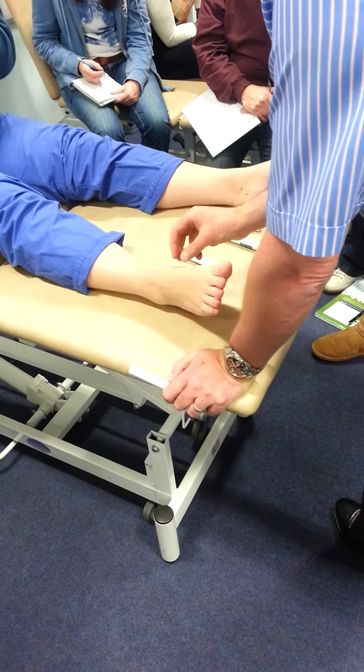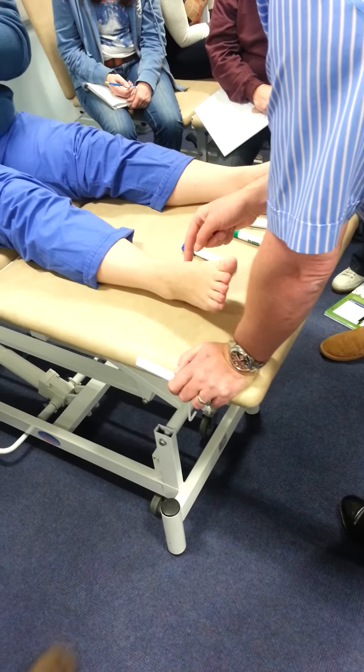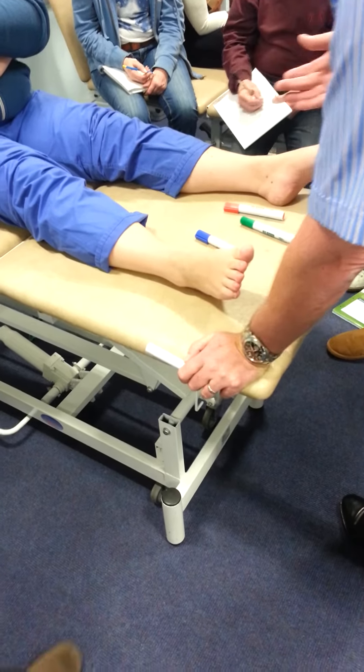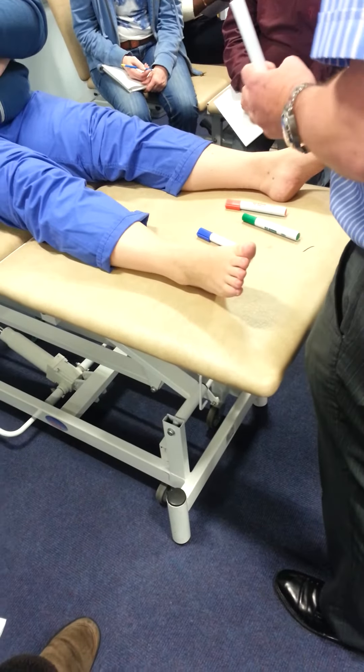So what they would do, if it's problematic, is to remove it and reattach the tendon. They have things called bone anchors that they can use to attach the tendon back into the bone.